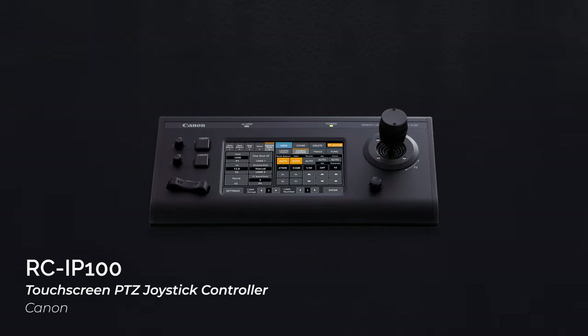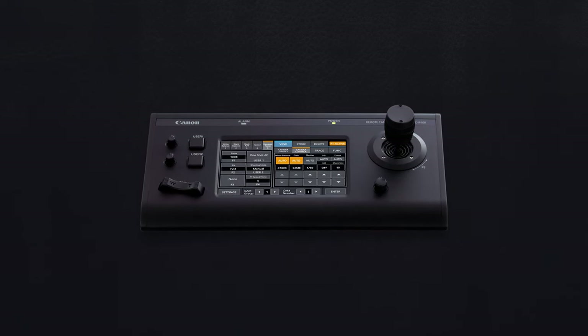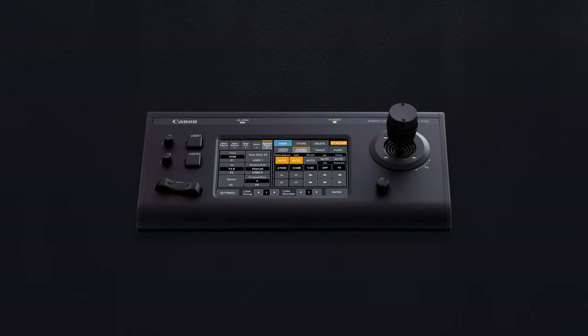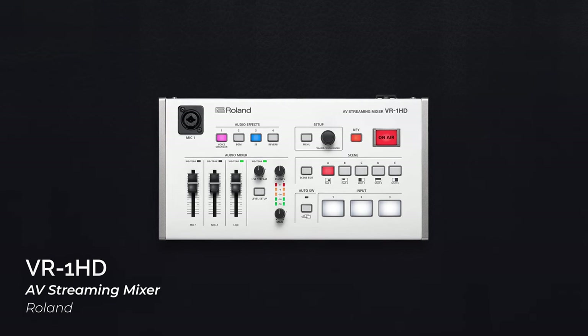Canon, for example, has their own RC-IP100 controller, which can control up to a hundred of their PTZ cameras with a touch interface and joystick. You could then pair this with a simple switcher like the Roland VR-1HD, for example.